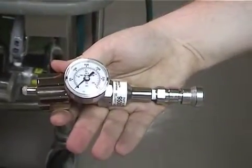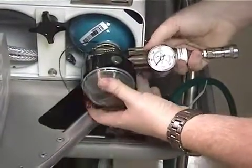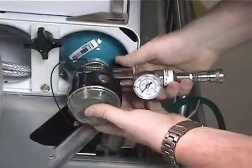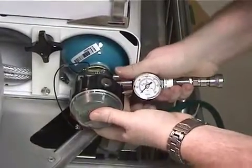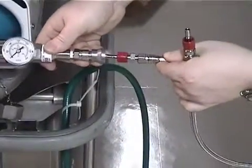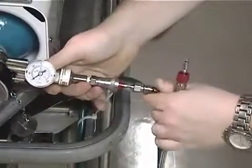Obtain the nitric oxide delivery regulator and connect to the D-cylinder tank and hand-tighten. Next, connect the pressure hose to the regulator by pressing until it clicks and is secure.